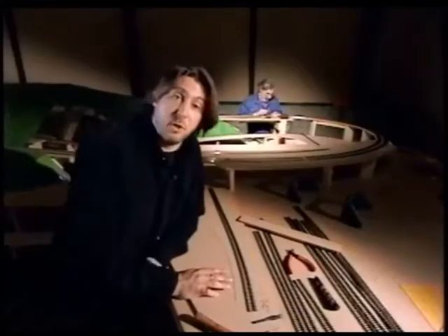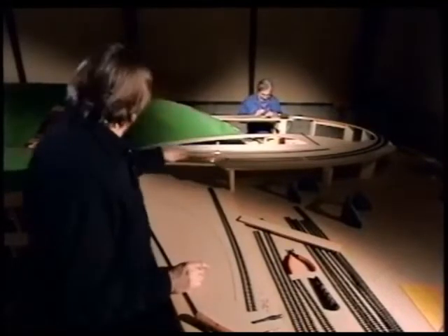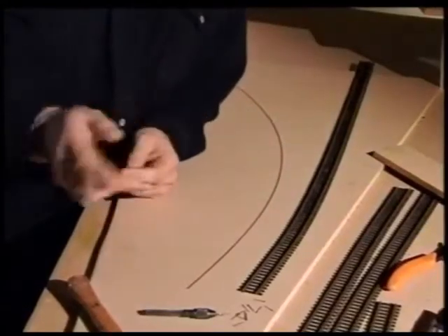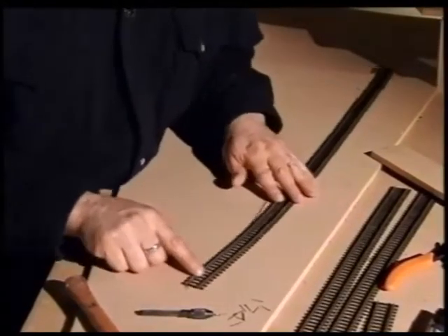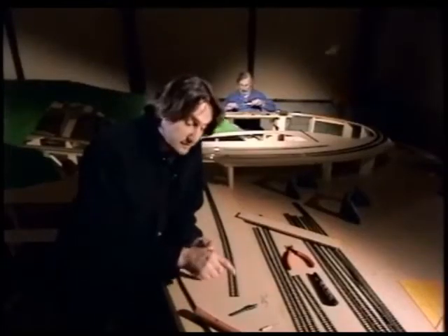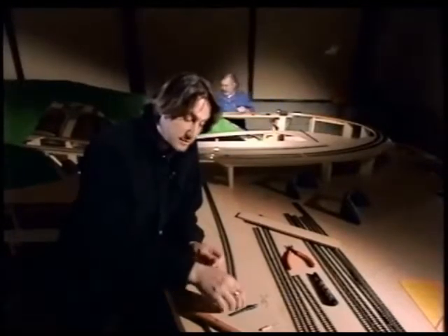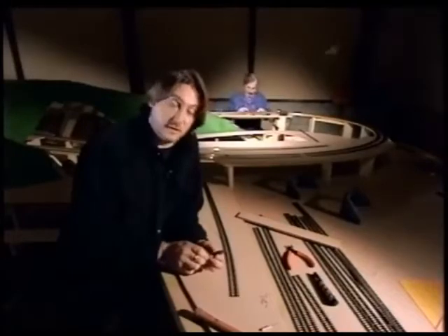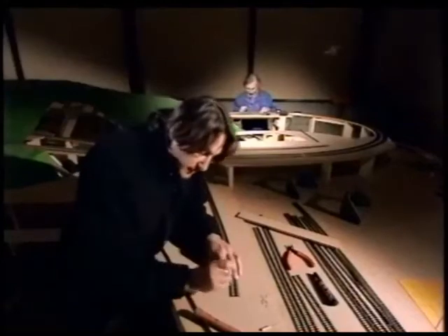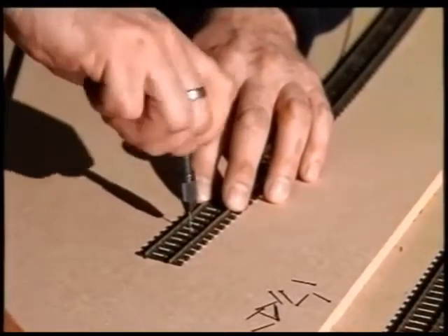Once you've decided what you're going to make your track with, you can start drawing your track out. What Brian and I have done here is to actually draw a centre line exactly where our track's going to run. Then we take our flexible track and line it up so that it runs down the centre. The flexible track has got solid plastic sleepers, so you can't get the pins through unless you actually drill little holes in it, and what I'm going to use for that is a thing called a pin vise — essentially a very small drill.